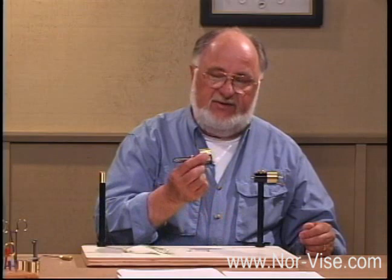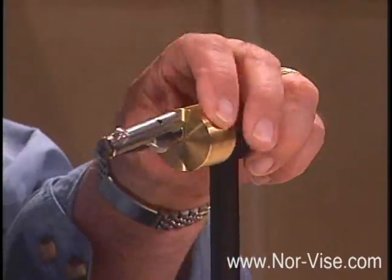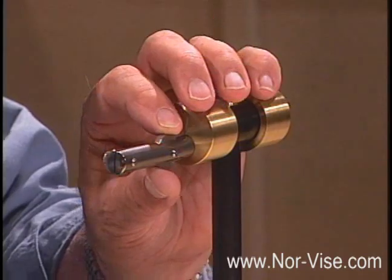This is the front hub assembly, including the large inline jaws. The jaws that you're looking at now have a clamp wheel arrangement for tightening the hook. These will soon be available with also a cam lever — the design that we were looking at earlier.